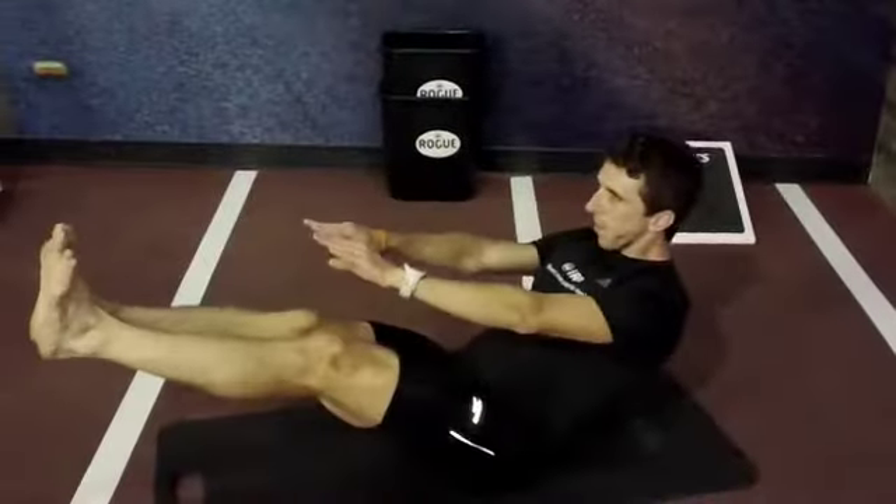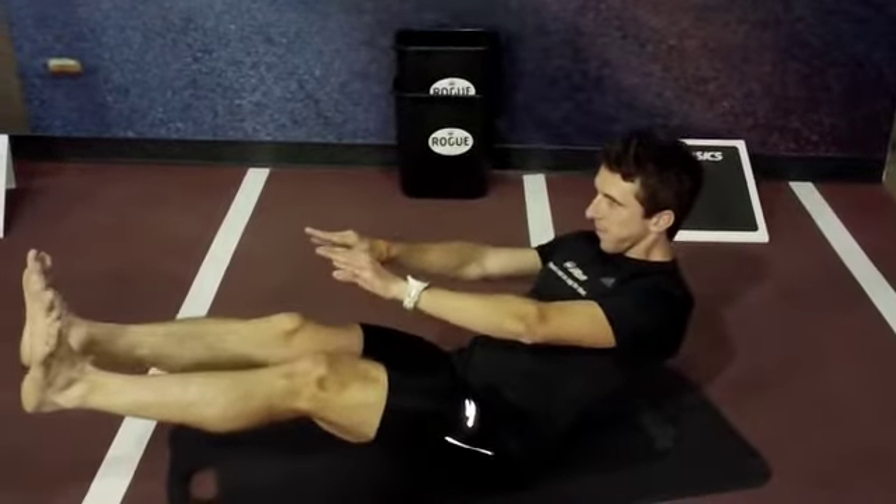All right, we're on the fifth workout. The fifth workout is called the Boat. This one's going to really isolate the stabilizing muscles in the hips and even the lower abs. Let me demonstrate for you — it's going to be a little difficult, it's a tough one. All right, that's the Boat.